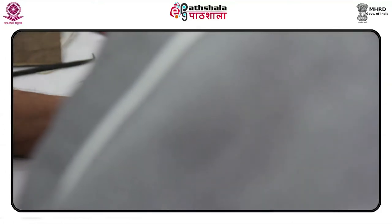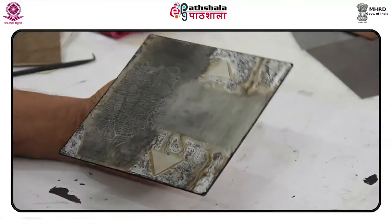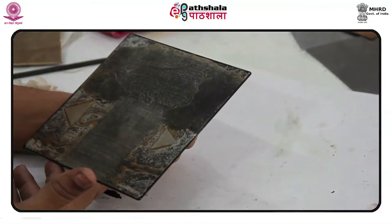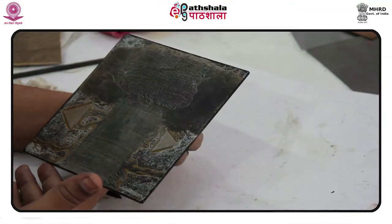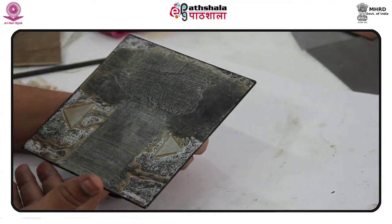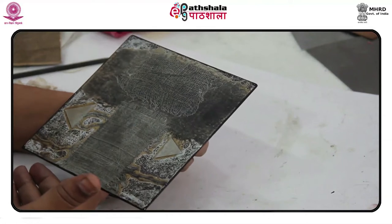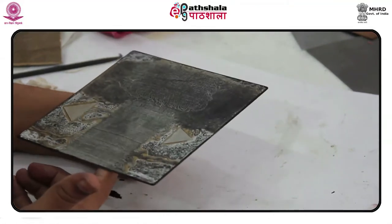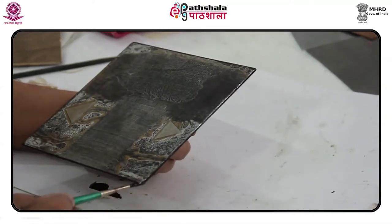The marked tracing paper is laid over the plate and taped to the table. A bridge is used to avoid brushing the ground. An image is drawn onto the tracing paper or traced over an existing image, varying the pressure to alter the lightness or darkness of the line. After drawing, the tape is removed and the tracing paper is lifted off the plate.